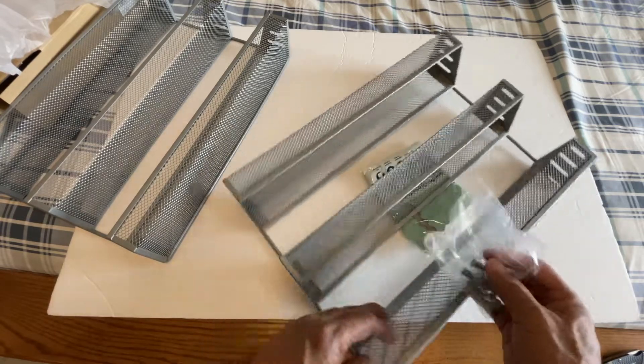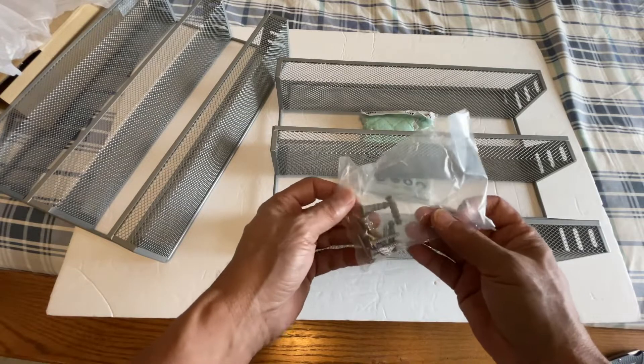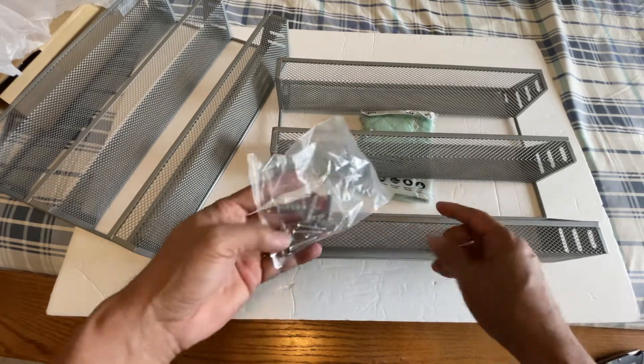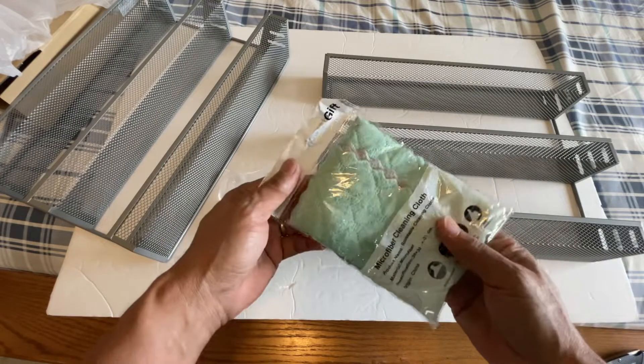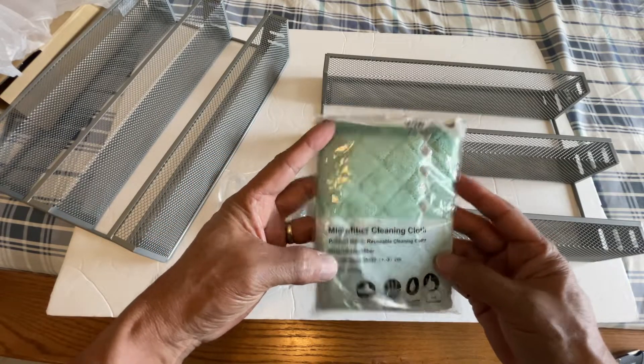There's bronze and silver — this one is silver. It all came with wall mount screws and also a microfiber cleaning cloth, which is nice.